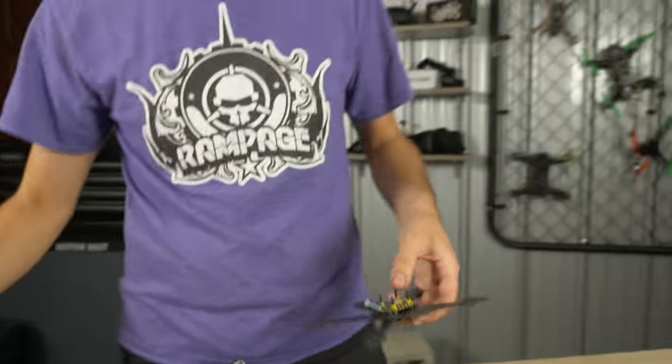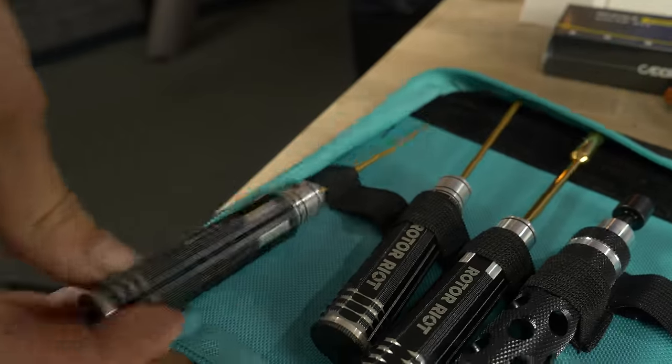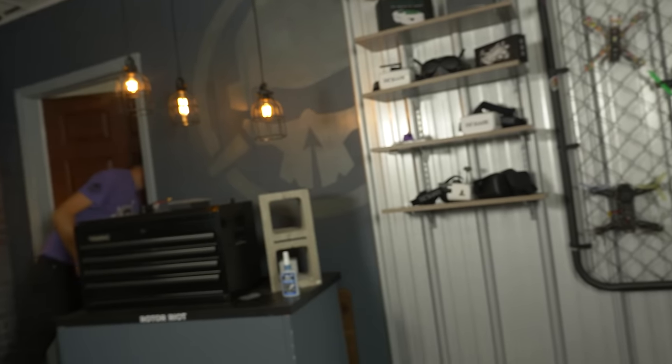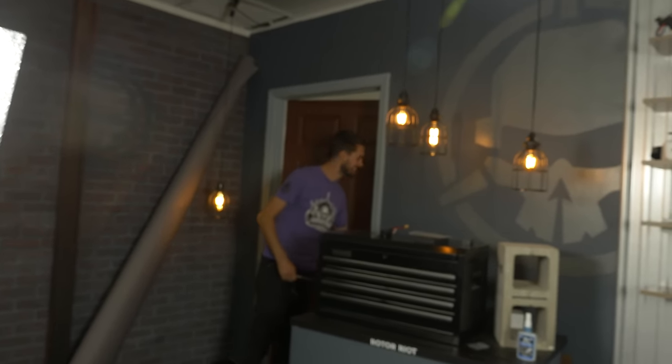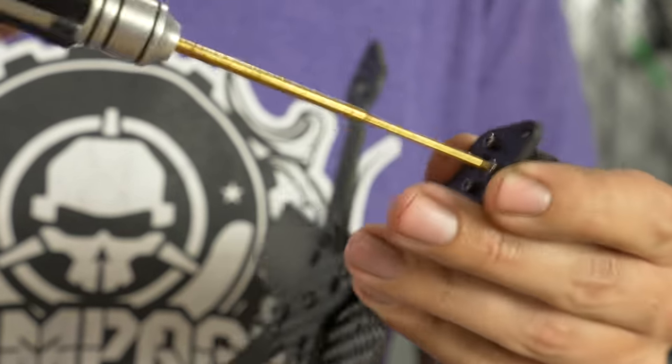Grab a motor — we're using a 1507 3100KV. Motor screws are M2 size, so you'll need your 1.5mm driver. Dip each screw in a little Loctite, thread it in loosely. There are four motor screws per motor and four motors — 16 total. With all four screws loosely installed, snug them up and then torque them down. With the motor mounted, run your motor wires where you want them — lay them in the groove of the ESC. Quadruple check how the wires are running, because once you cut length off it's a pain to add length back.